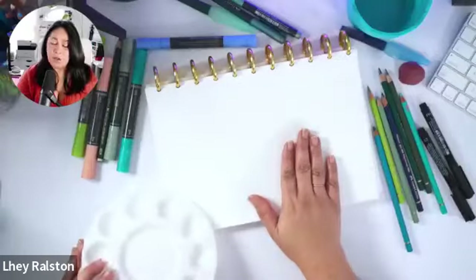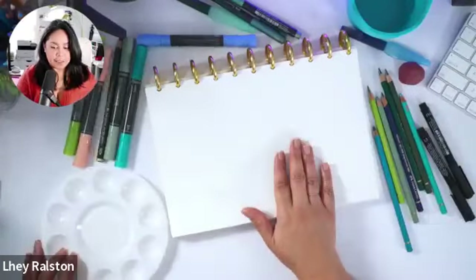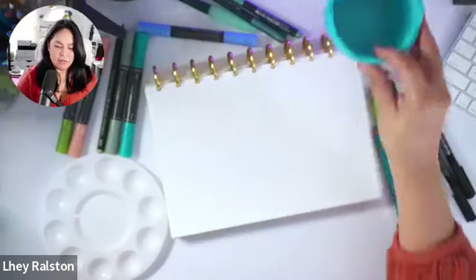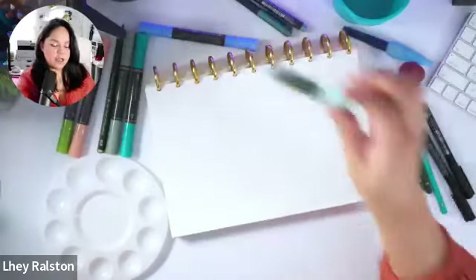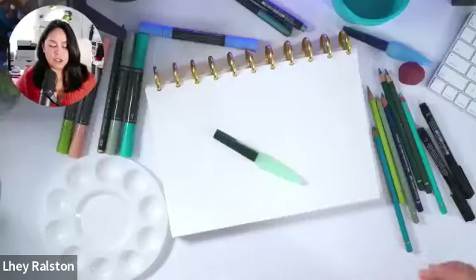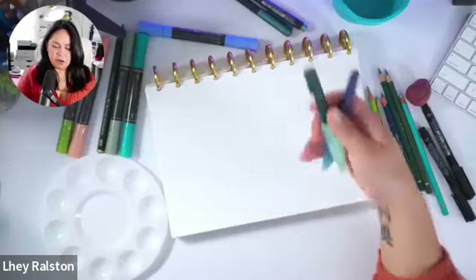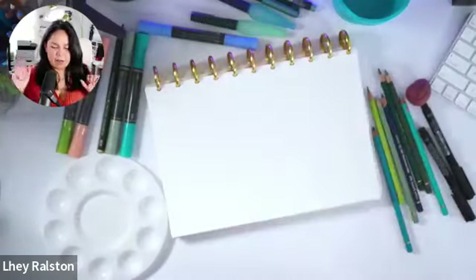I'm using watercolor paper - this one is from Canson. I have some water and a water brush, this one from Faber-Castell. You can use a regular round watercolor brush, it doesn't matter. I love this one.